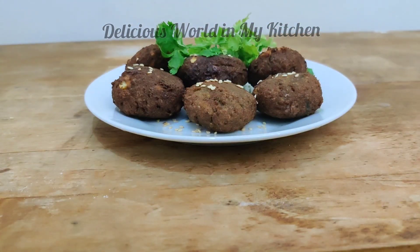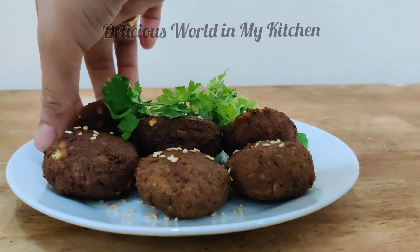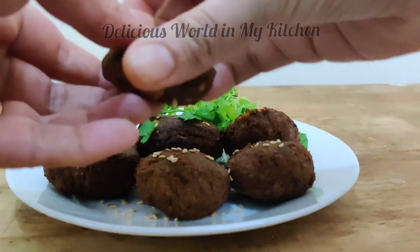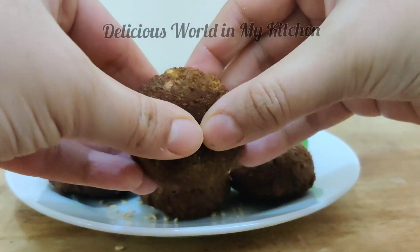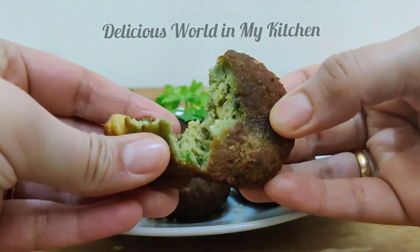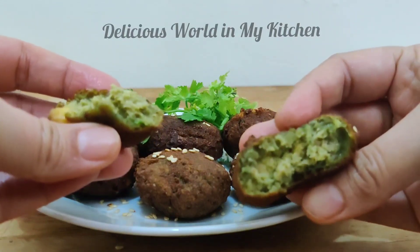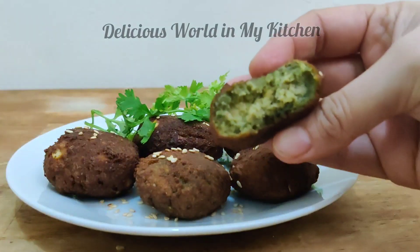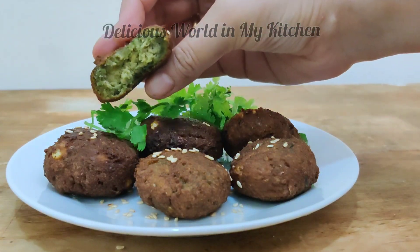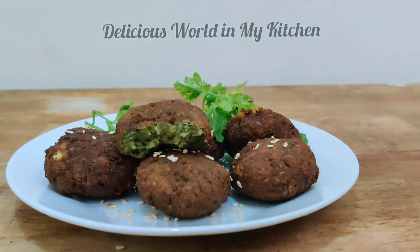Your perfect falafel is ready and you can have it with hummus. You can check for the hummus recipe on my channel. When you break it open you can see a nice green color inside — that's because of the coriander. This is a simple and very delicious recipe, I hope you like it!